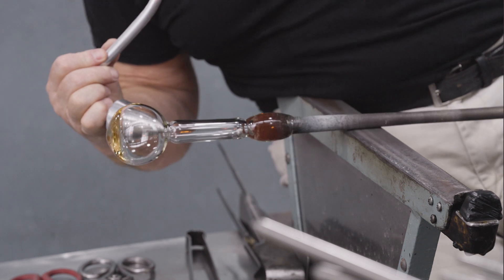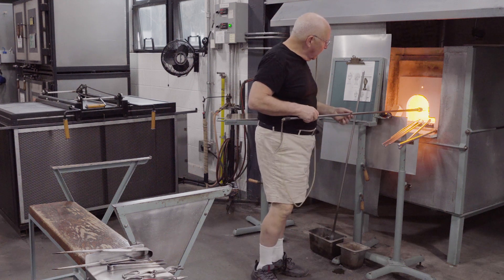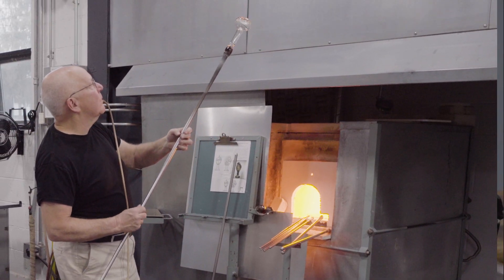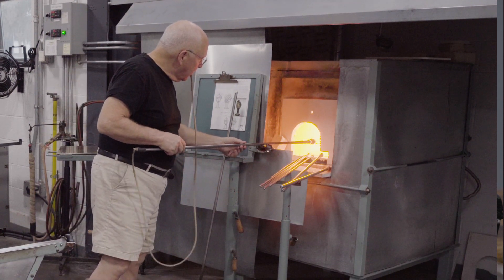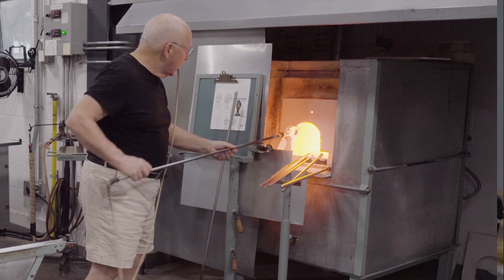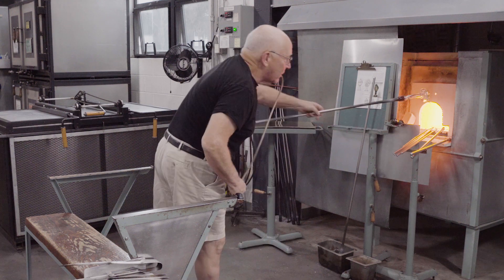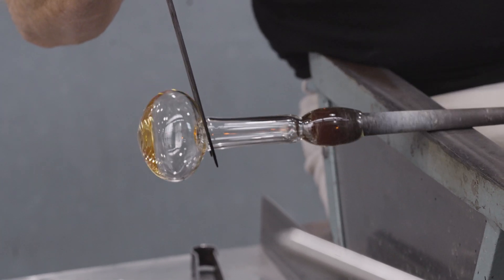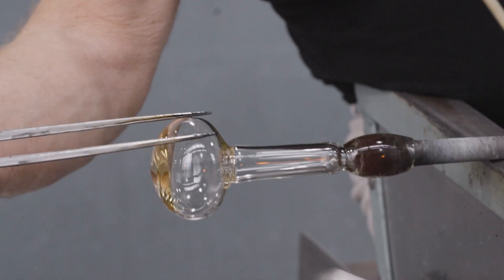The tube is cooled. The bulbous portion below the tube is reheated and then held upward. The shoulder of the bubble eventually touches the base of the tube and creates a seal, leaving the narrow portion internal. The seal has been made. The space between the tube and the body is elongated a little bit.